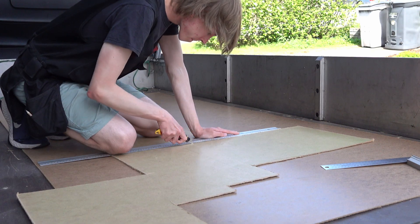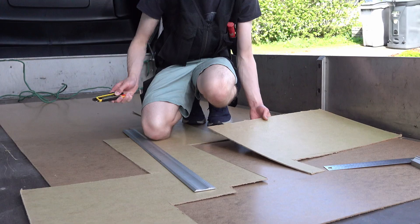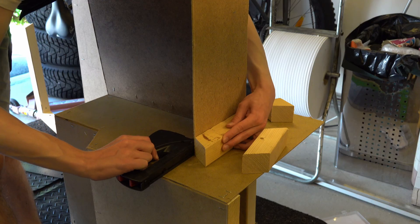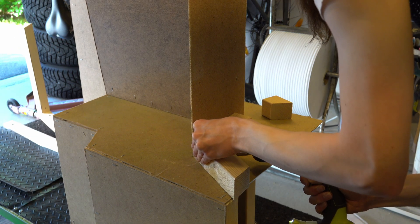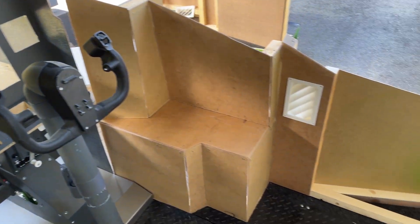About nine months ago we started the progress of making our 737 full simulator sidewalls. The sidewalls were made of thinner fiberboard, bolted together and then left in this stage to wait for fiberglass. In today's episode we'll be finishing the sidewalls, adding the fiberglass and all plastic components.